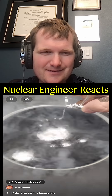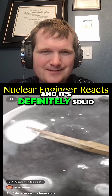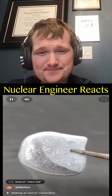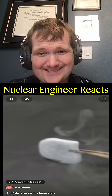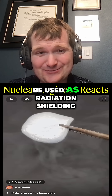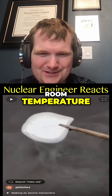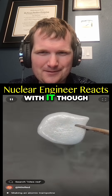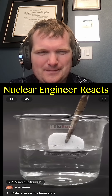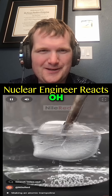Oh yeah, look at it solidify! This is a few minutes later and it's definitely solid mercury rock. Mercury is very dense so it could actually be used as radiation shielding, but it's difficult to handle because it's a liquid at room temperature. I really have no idea what to do with it though, so I think it might be cool to just melt it again. Oh, look at it make beads!